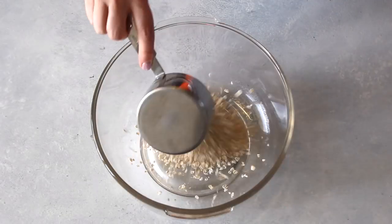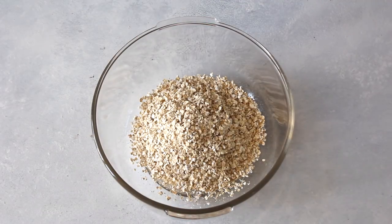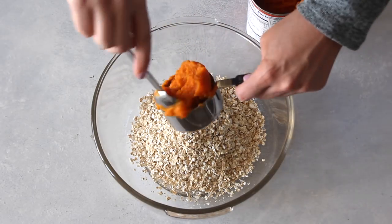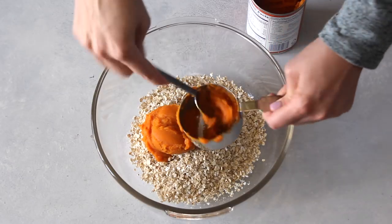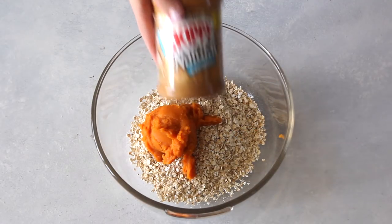The first ingredient is one and a half cups of quick oats. You could use old-fashioned oats, but I recommend using quick oats for this recipe. Next, we're going to add about a half cup of pure pumpkin puree — make sure this isn't pumpkin pie filling, just the puree.